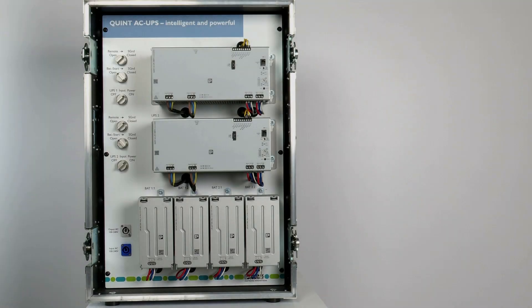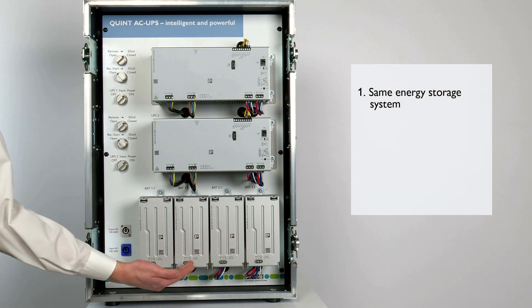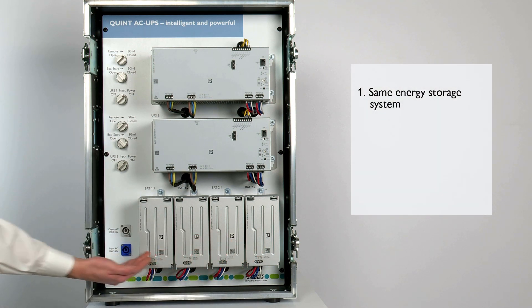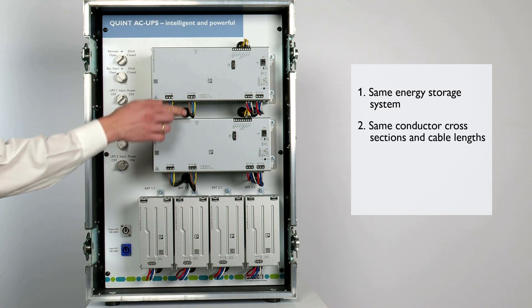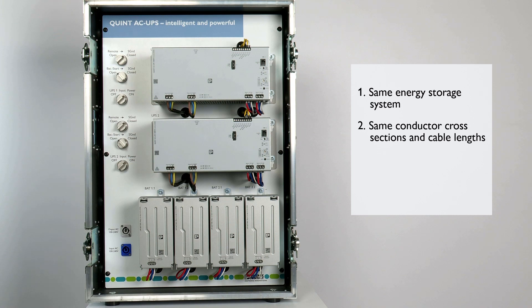Please consider the following steps. For correct parallel operation, the same energy storage devices must be connected to the UPS devices. In addition, the conductor cross-section and the conductor length should be identical for both UPS devices. Please make sure that both UPS devices are in the same temperature environment.